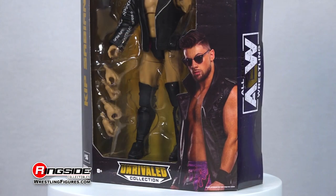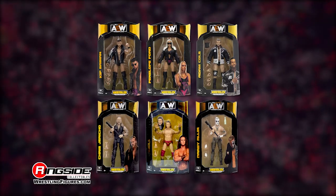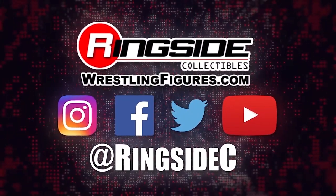Think outside the box with the Kip Sabian AEW Unrivaled 11 action figure and don't forget to pick up the rest of the figures in the Jazwares AEW Unrivaled lineup and so much more at Wrestlingfigures.com, home of the largest selection of wrestling figures and accessories on the internet.